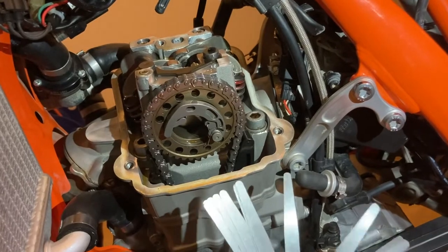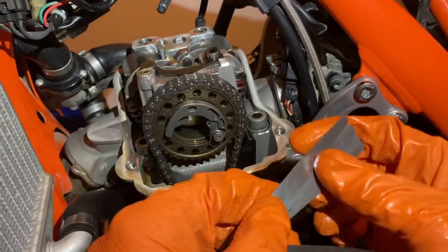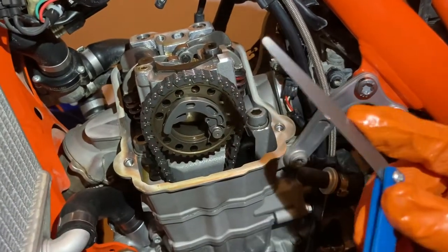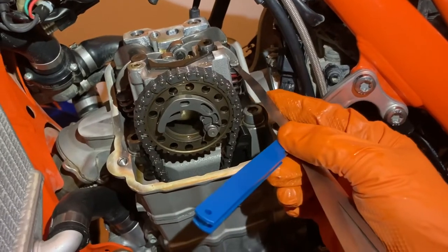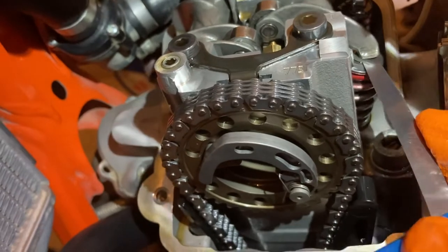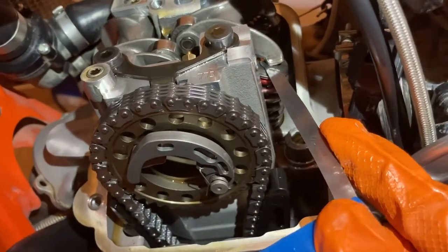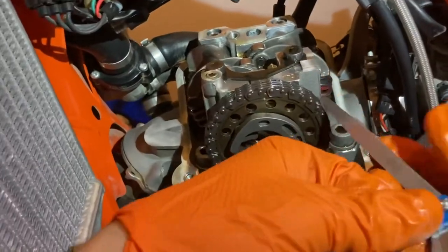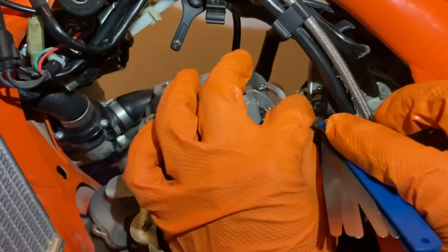Let's start with the intake side - the specified range is between 0.10 and 0.15 millimeters. I want to start with a lower thickness since I think I'm tight on my clearances. Take a feeler gauge blade, put it in between the rocker and the valve, and feel whether there's drag - there should be slight drag. I tried 0.10 - it was actually loose. I tried 0.15 - it didn't get in there, too tight. That feels like about 0.12mm.